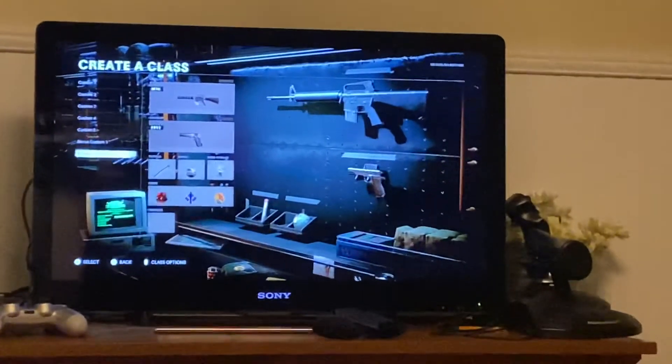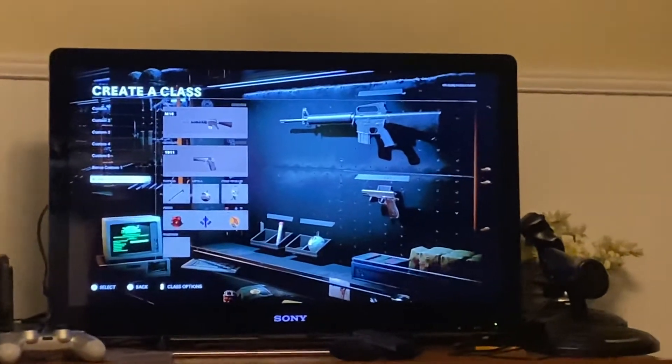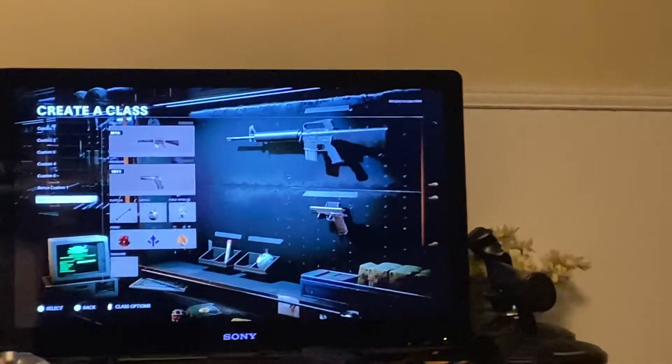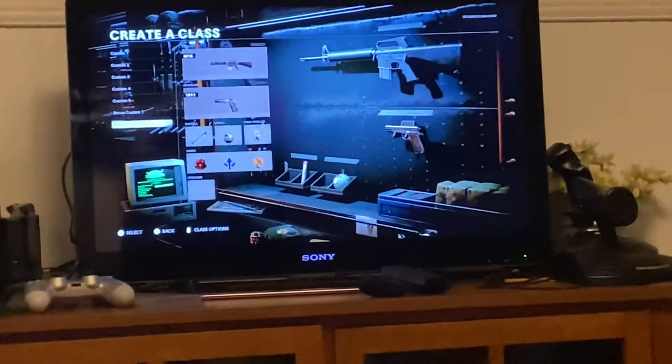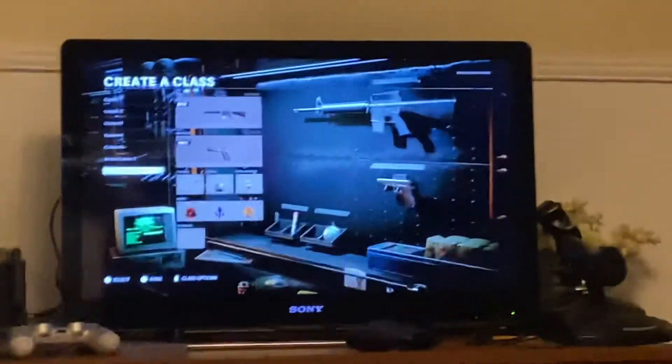What's up yo, it's your boy P-Money coming at y'all with another video. Today we are going to be doing the Larry Vickers Lowdown in Call of Duty Black Ops Cold War. If you don't know who Larry Vickers is, go check him out on YouTube.